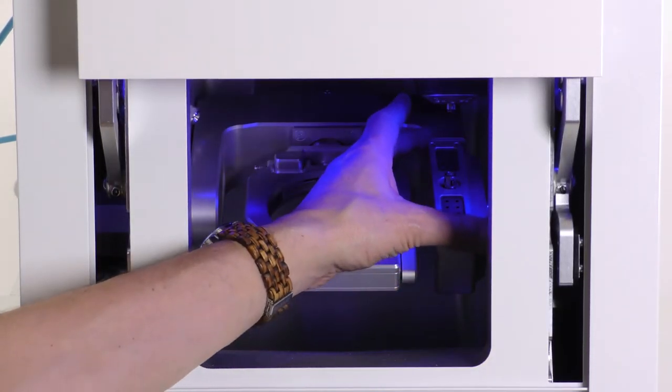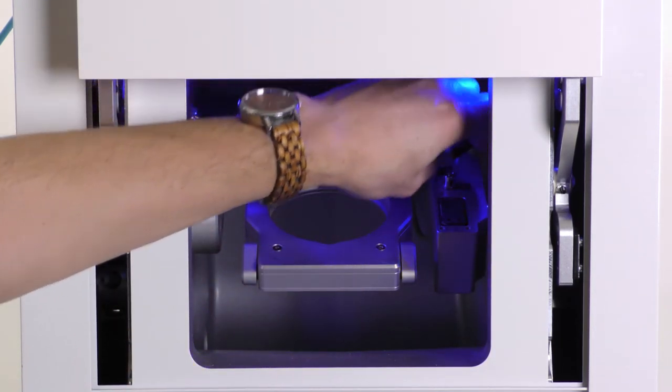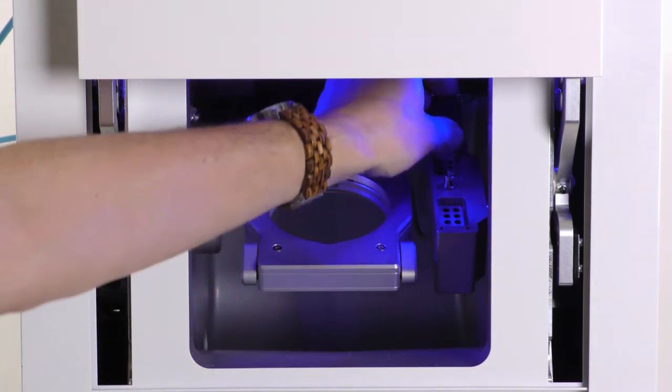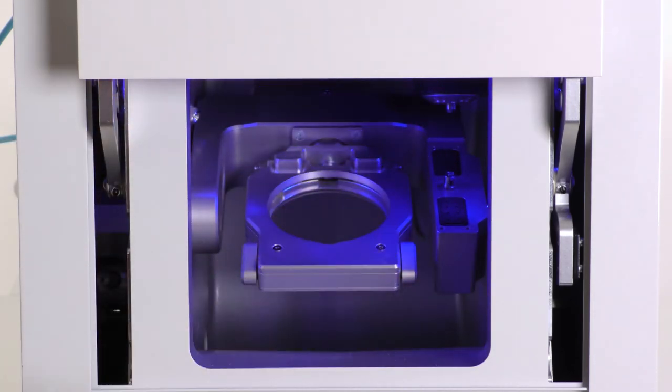Lift the cover off the magazine. Remove the two existing tool magazine inserts and replace them with two new inserts. Notice: always replace both inserts together even if only one of them is worn. The machine will always drill the tool positions for both inserts.